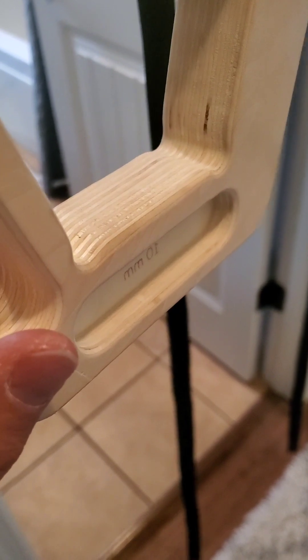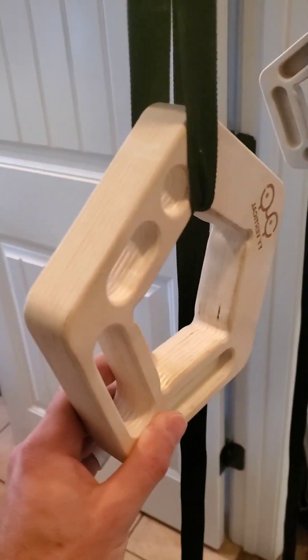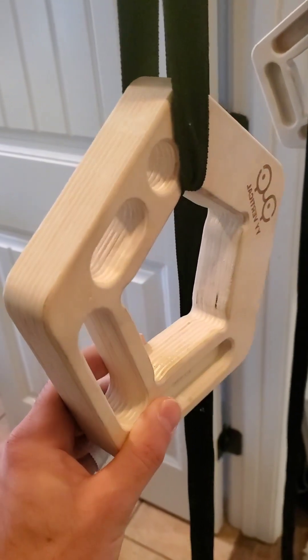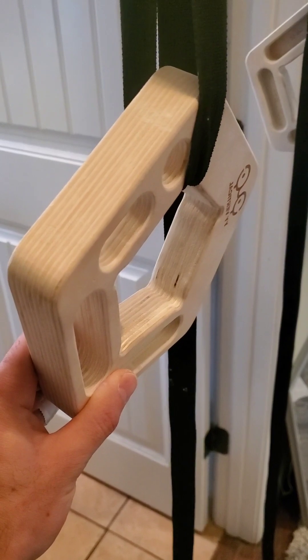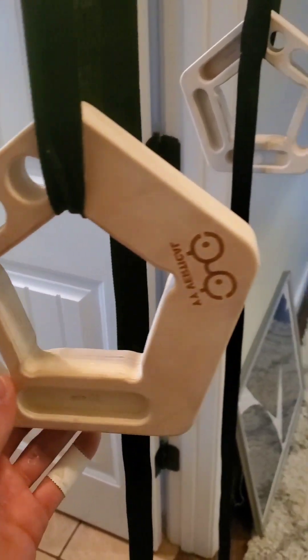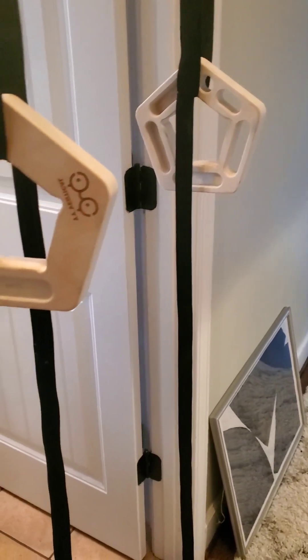Alright, y'all. I've been having trouble doing pull-ups from these 10 millimeters here. This is pretty good training for the small crimps as well as slopers, because since these aren't fixed to a wall, they tend to slip a little bit as I weight them. On 10 millimeters, it is slightly sloped downward. So far, I've only been able to do one pretty okay pull-up from these.